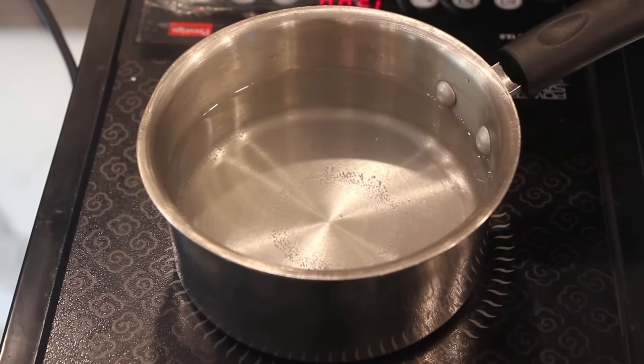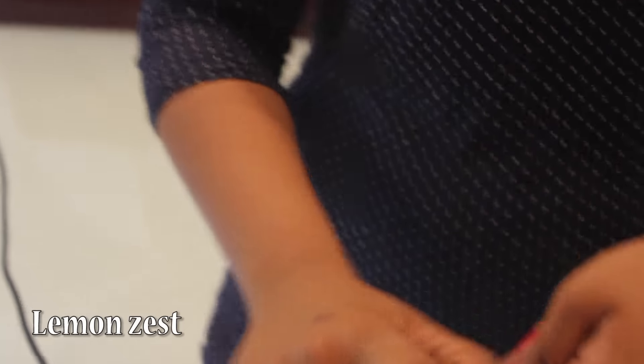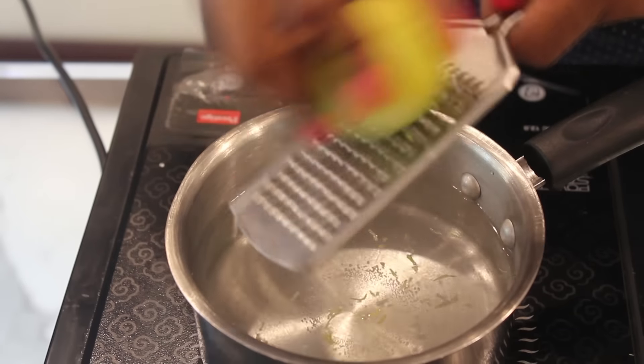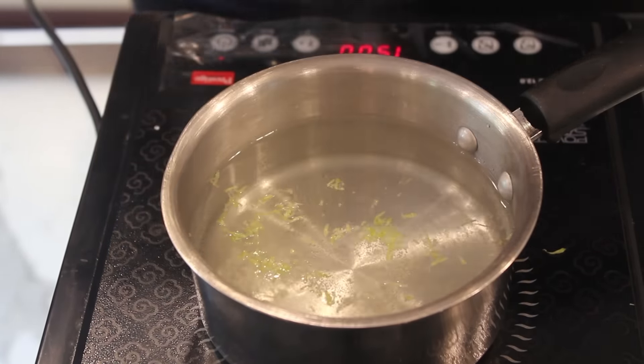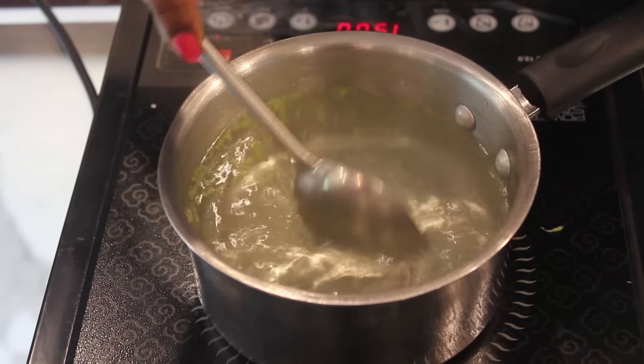Once the sugar has melted, we will add lemon zest. Just take the lemon and scrape it with a scraper. Let it boil for 2-3 minutes. There will be a nice lemon fragrance.